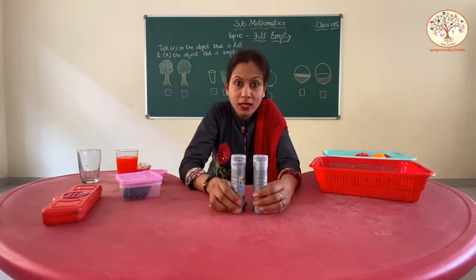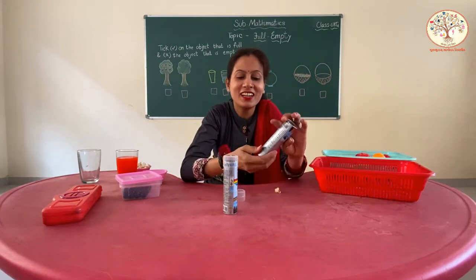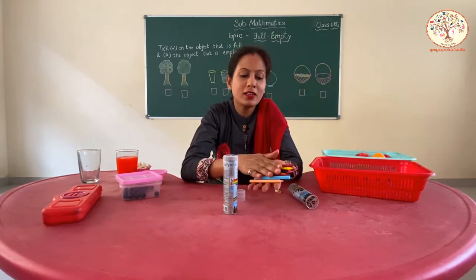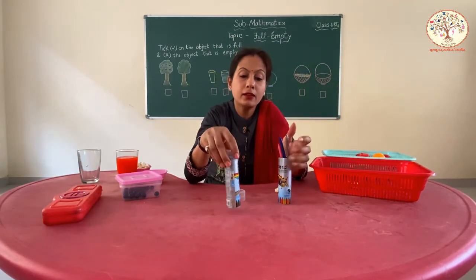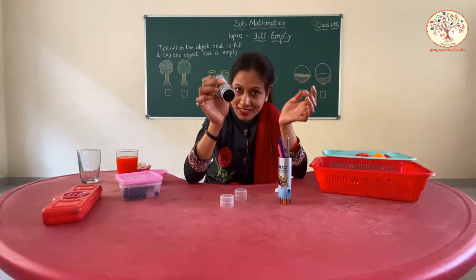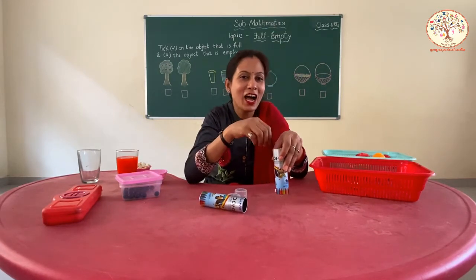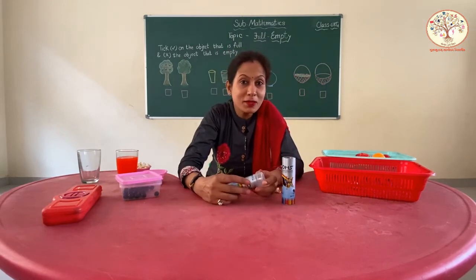Can you tell me what are these? Colors — crayon colors. And I have so many crayon colors inside this box. And in this box I have nothing. This box is empty. And this one is full. I hope now you can understand what is full and what is empty.